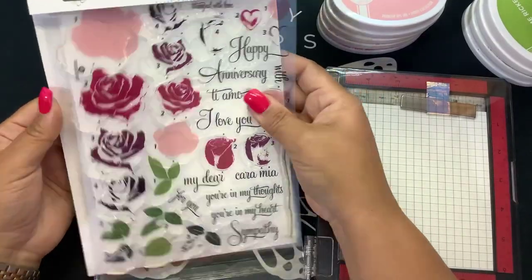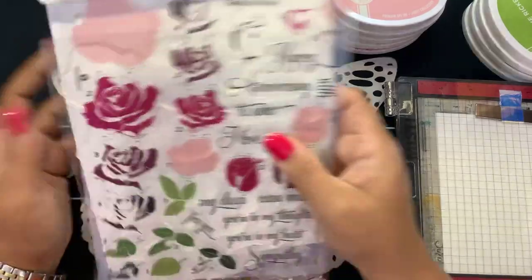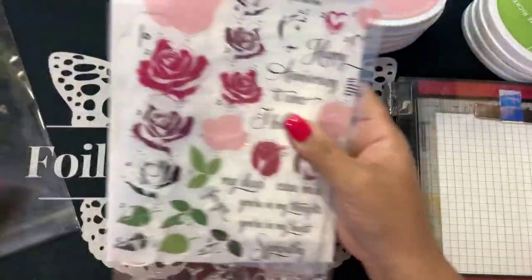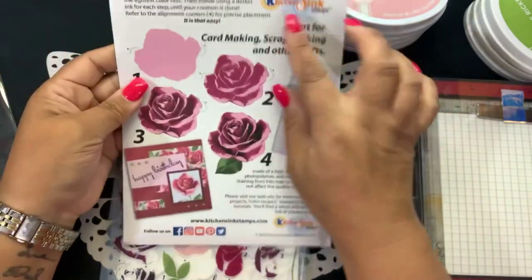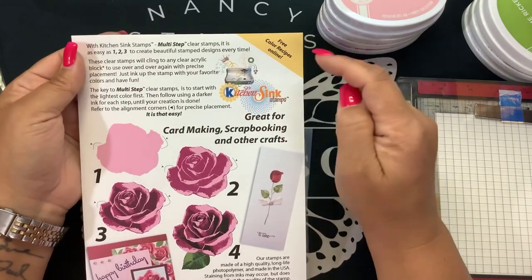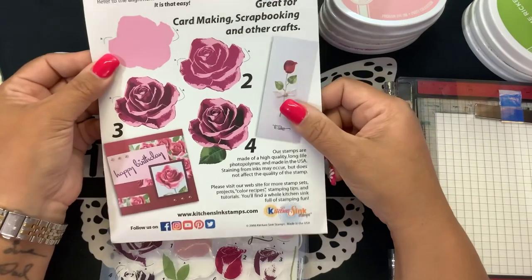Whenever you get Kitchen Sink Stamps, you get a couple of things. First of all, these are high-quality photopolymer stamps made here in the United States. It comes with this clear storage bag. When you open it up, you get your packaging which gives you some basic instructions, and some ideas. Make sure you log online because at Kitchen Sink Stamps they have color recipes that tell you different ink colors to use and different manufacturers.